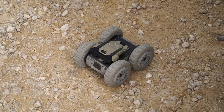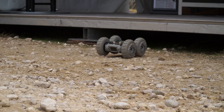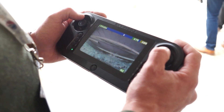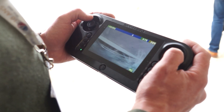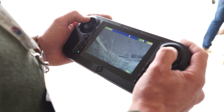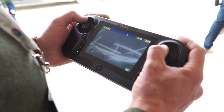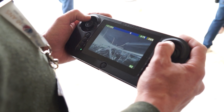Now I can control my robot. The robot can flip upside down — it has two cameras so orientation doesn't matter. If it flips, it will keep going forward, backward, left, right. The camera switches fully automatically.